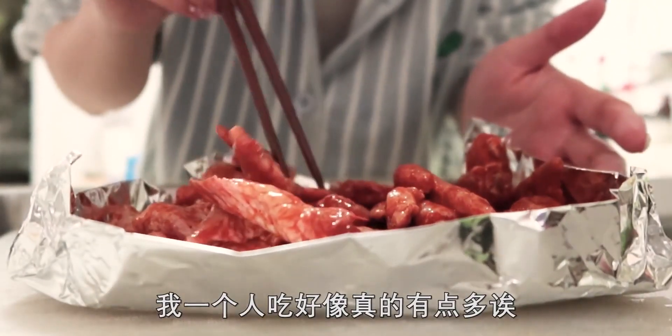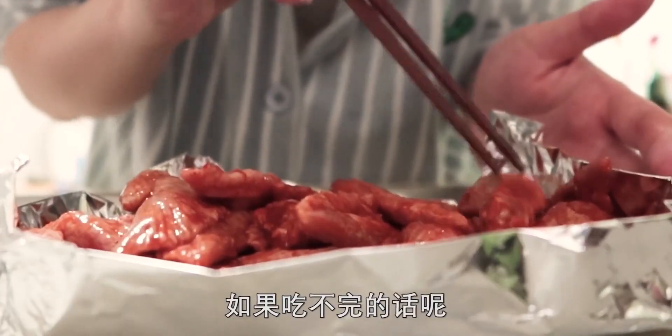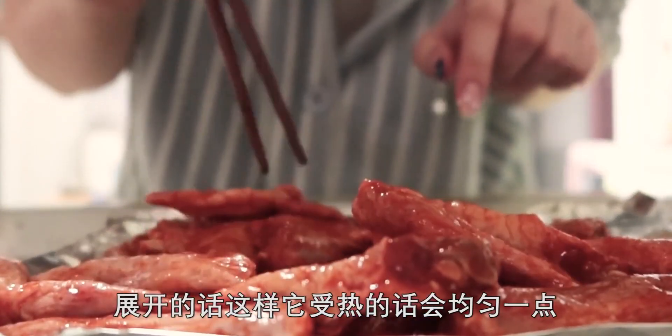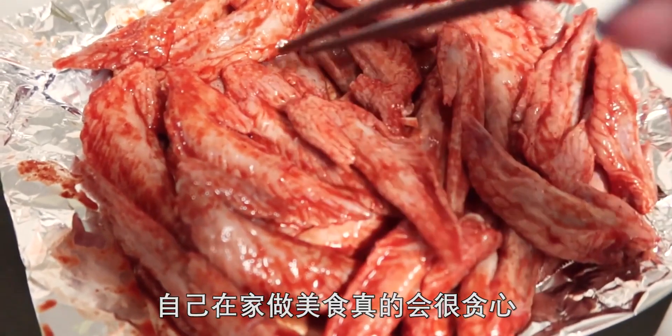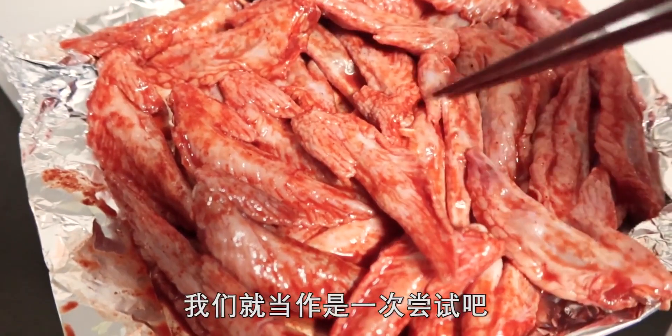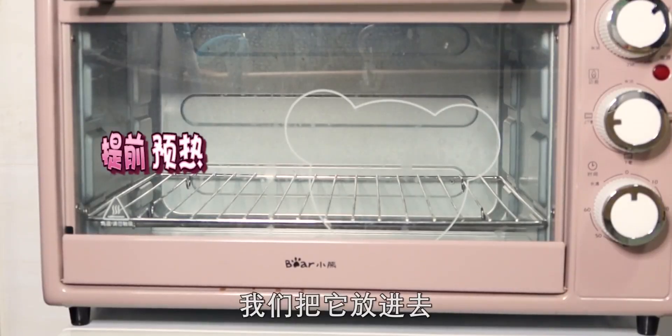我一個人吃好像有點多，我買的是400克，快一斤了，吃不完的話明天繼續吃吧。展開的話受熱會均勻一點。自己在家做美食真的會很貪心，什麼都想多來點，就當做一次嘗試吧，我們把它放進去。